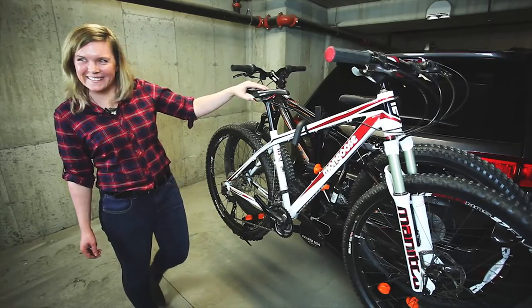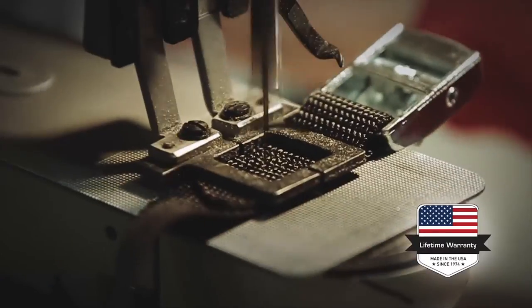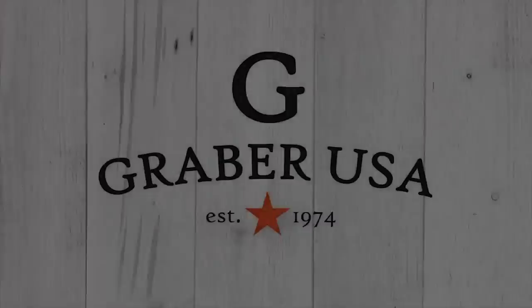And that's it. You're ready to hit the road. Enjoy the ride. The Graber All-Star is made in Madison, Wisconsin and comes with a lifetime warranty.